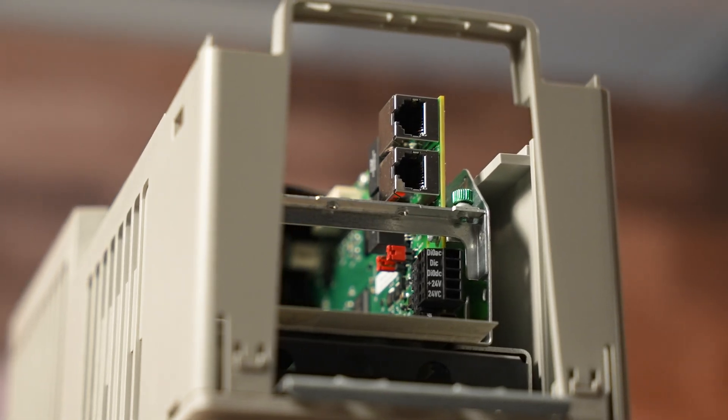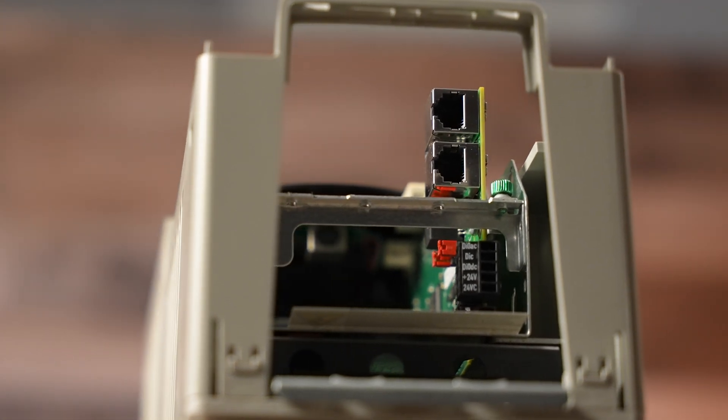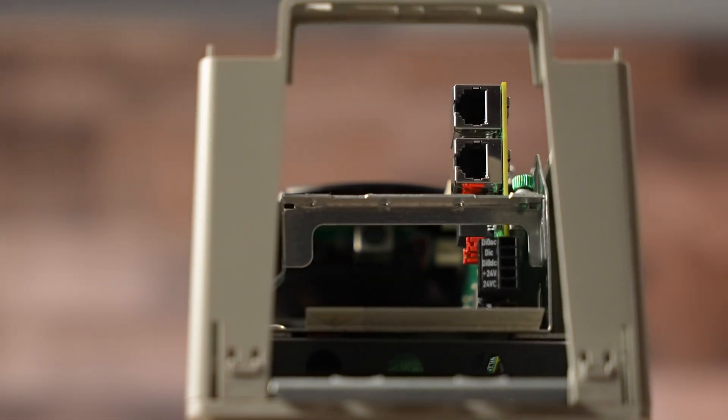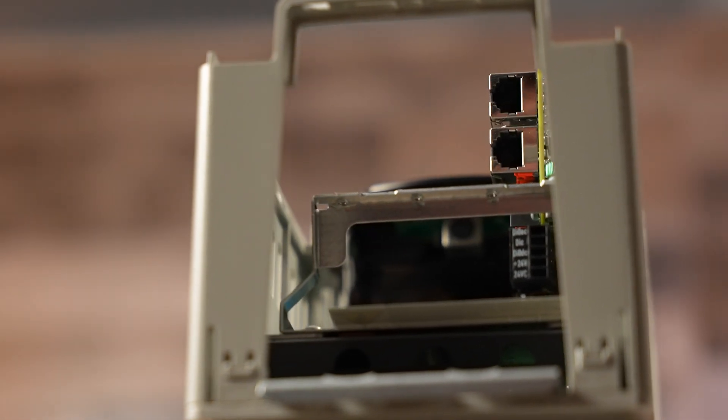Dual gigabit Ethernet IP ports on the 755TS, in contrast with previous drives having only one gigabit port on the main control board, allow for faster processing as well as quicker communications over Ethernet.